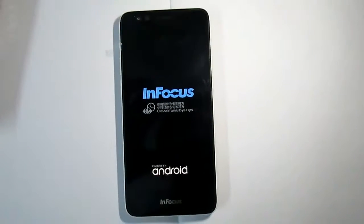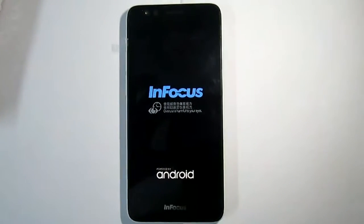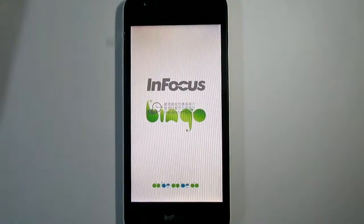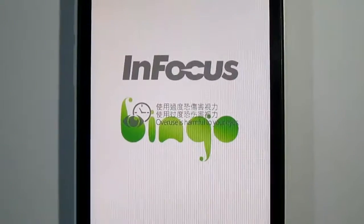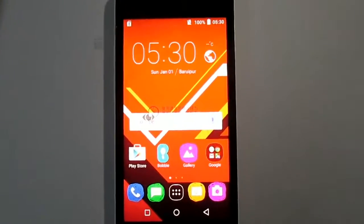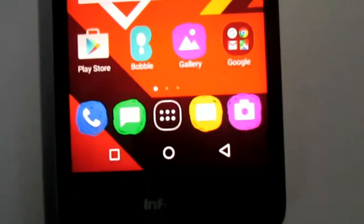Let's turn on this device. At first it shows the InFocus branding, and there is a very cute animation on the boot screen. Here is the home screen of the phone — it has Android Lollipop installed.